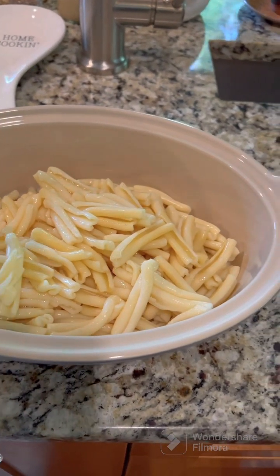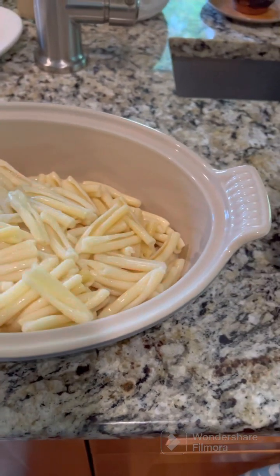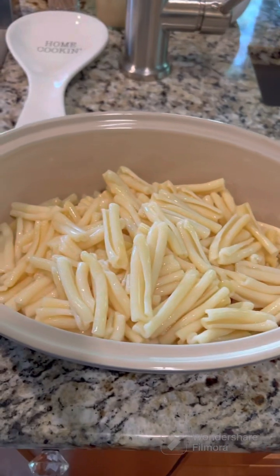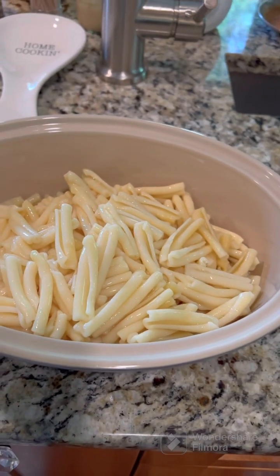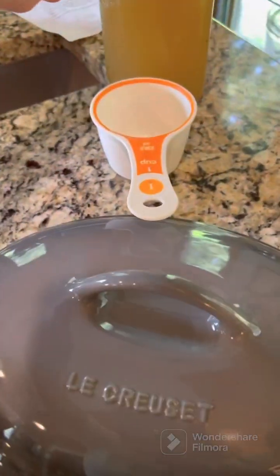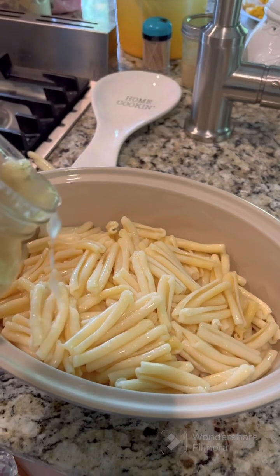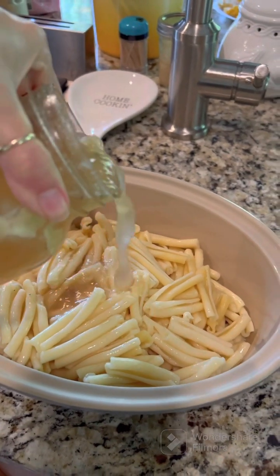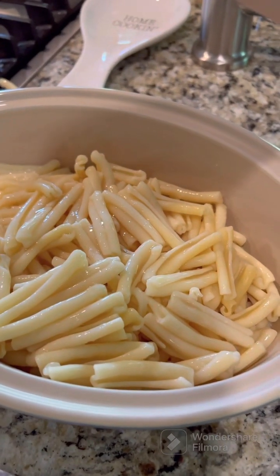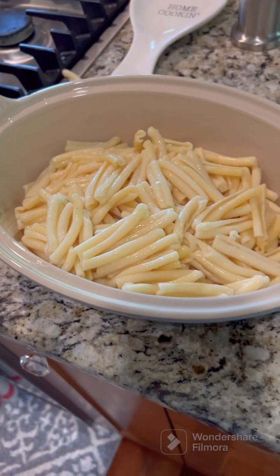Even though this pasta is already cooked, I still don't want to take a chance on it drying out. I'm going to add a little chicken broth in the bottom just to make sure that doesn't happen. I made some homemade chicken broth this past weekend, and I'm just going to pour a little — maybe half a cup — just to give it a little extra moisture.